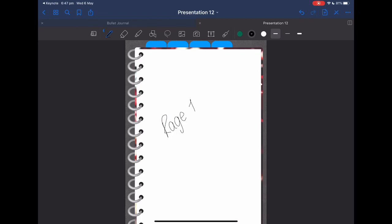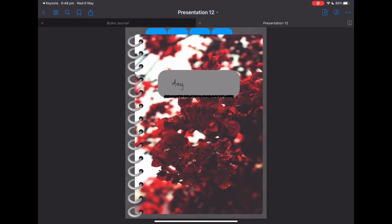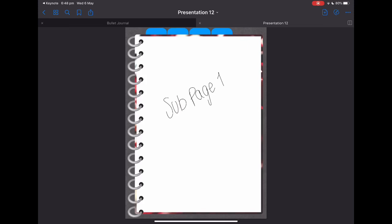Let me just show you here — I'll label page one, sub-page one, page two, page three, and page four. So now when you go back to the front and click off the pen option, we can click on the first tab and it takes us to page one. You can swipe to sub-page one, or click the same tab to go back to page one. Click the second tab and it takes you to page two, the third tab takes you to page three, and the fourth tab takes you to page four.